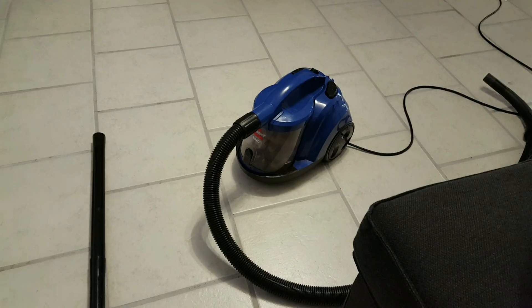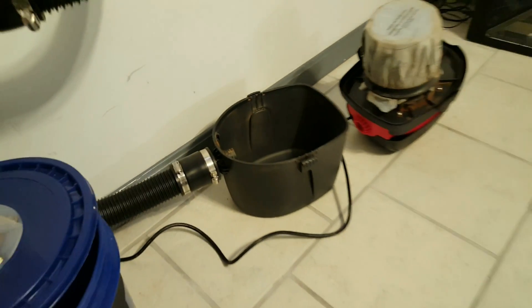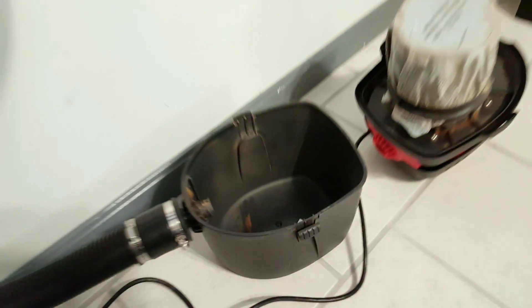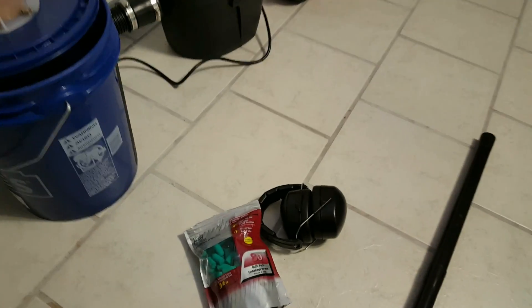I keep a vacuum cleaner handy so I can clean up. I went through my system and made sure all my buckets are nice and clean, and I even cleaned out my shop vac so you guys can see how much debris actually makes it into the shop vac after winnowing. Now that I have all my materials ready,